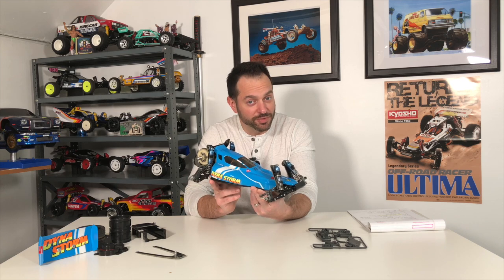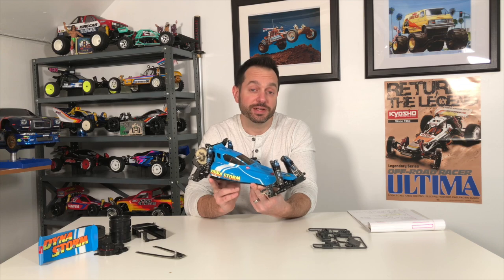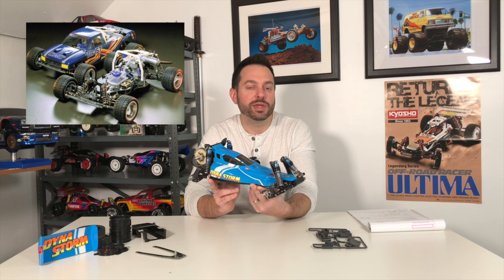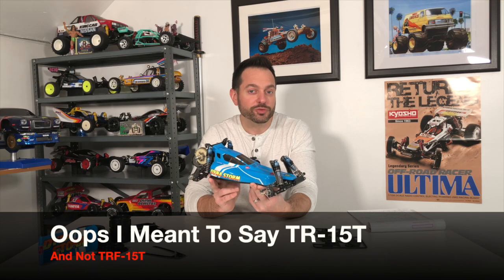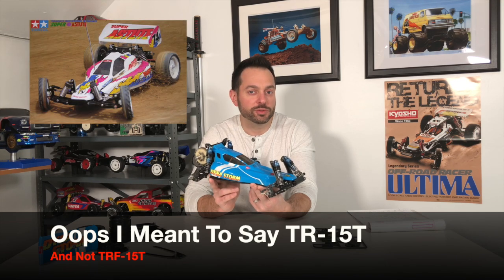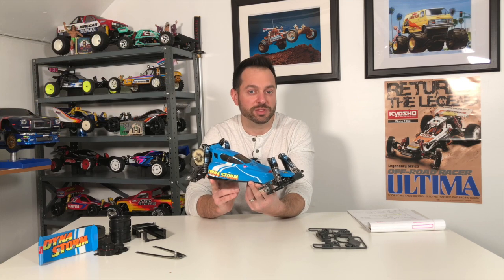Hey, what's going on everybody and welcome to the RC Retro Channel. In this episode we're going to do something a little different - we're going to do a little fixing and part swapping for the Tamiya Dynastorm. We're going to take parts from Tamiya's first ever glow engine stadium truck, the TRF-15T, and also take parts from the Super Astute and make some slight modifications to them to fit the battery retainer on the Dynastorm.